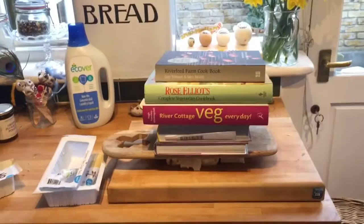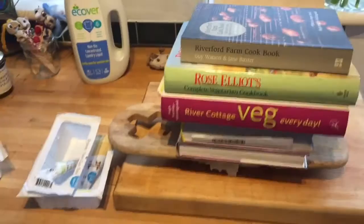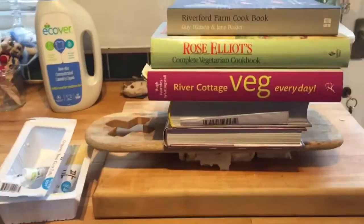So to get to the point, first of all: have I squashed this tofu too much underneath these heavy books? That's one question — how many books do you need to squash your tofu to get the water out of it? But more importantly, what do we do with all of our plastic waste?